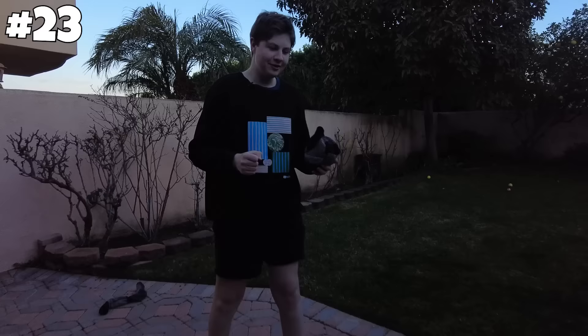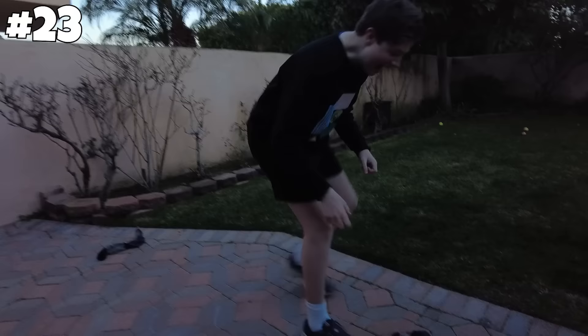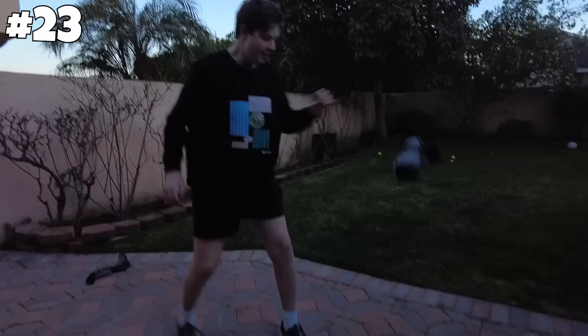Next hack: a glass in a sock won't break. I'm really nervous — I hope I don't break the glass, my parents would be really angry. Three, two, one. No way! Let's try that one more time just to be sure. Bro, what? It is completely not shattered. If you don't want to break your glass, just cover them in socks. On to the next one.